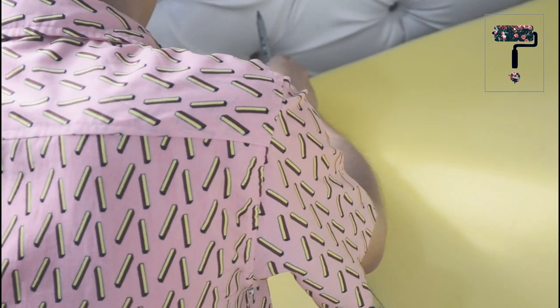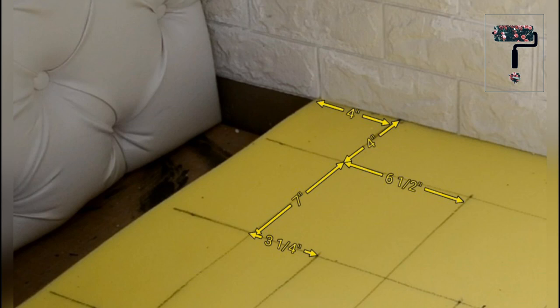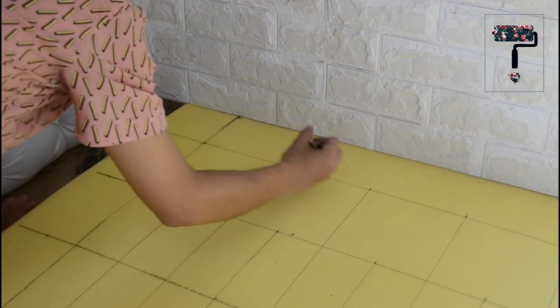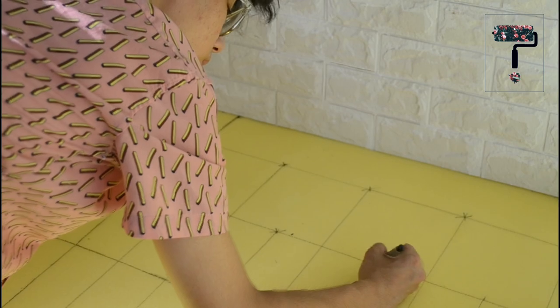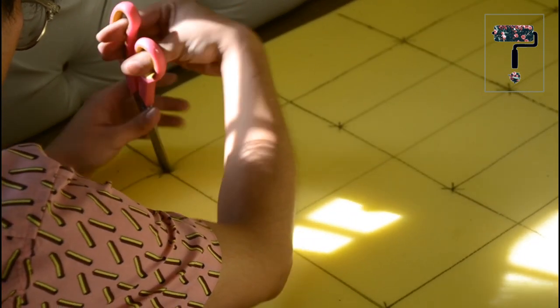Then stack your foam on top of each other para ma-achieve ang thickness. Next, we will need to make measurements para sa placement ng mga buttons. Then markahan natin ito. Here's the measurement for this build. Para hindi tayo malito, let's put an X on each point where the buttons will go. Then we will cut square holes on each point. The purpose of this is to make the buttons go deeper, giving us the more tufted look.